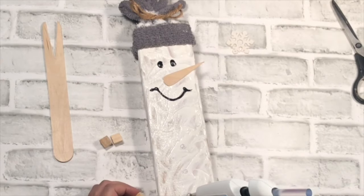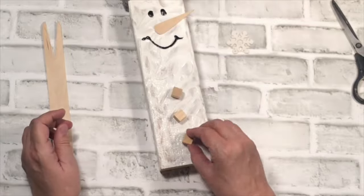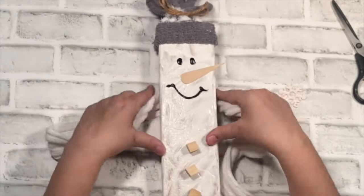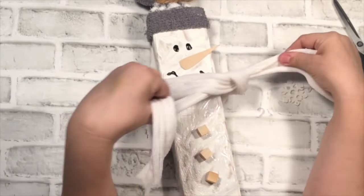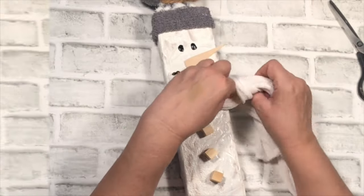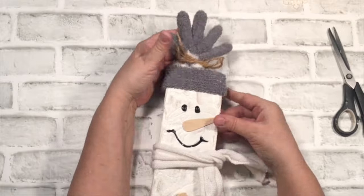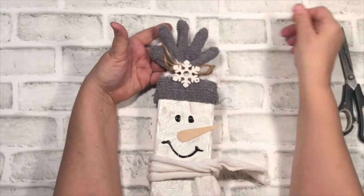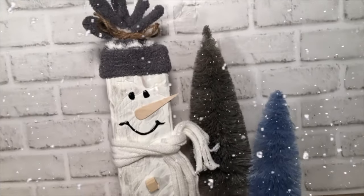I'm using these little cubes that you get at Dollar Tree — a little package of them — and I thought that would be cute for his buttons. And this is a little strip of sweater that I got from an old sweater. I just cut strips of it and thought it would make a great scarf, so I just tied that around there, keeping it sort of neutral. Should I use the snowflake? Yes... no... yes... no. But the final product — I did not use it.